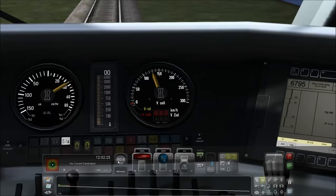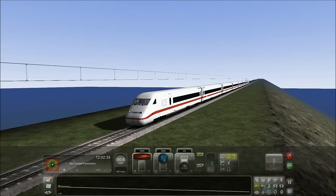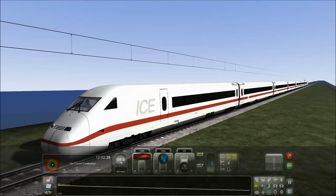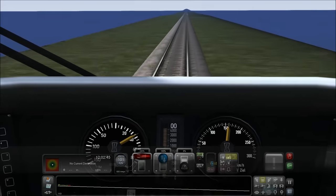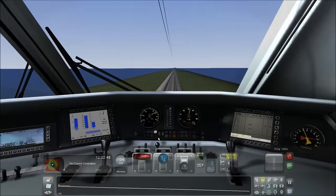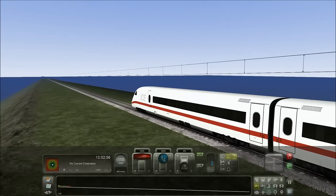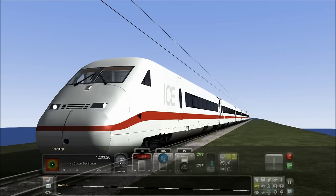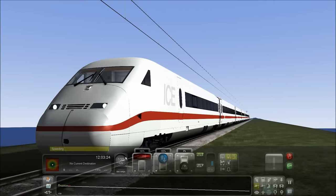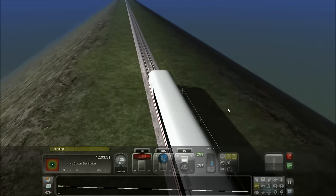The ICE train is already doing 80 miles per hour — off to a flying start and not even a bump or a judder. This thing's really smooth. This is actually one of the best speed test runs I've ever done without failing. We're hitting 100 miles per hour now. I want to see if we can get at least past 150 — that's our goal. Let's see if we can get the ICE train past 150.